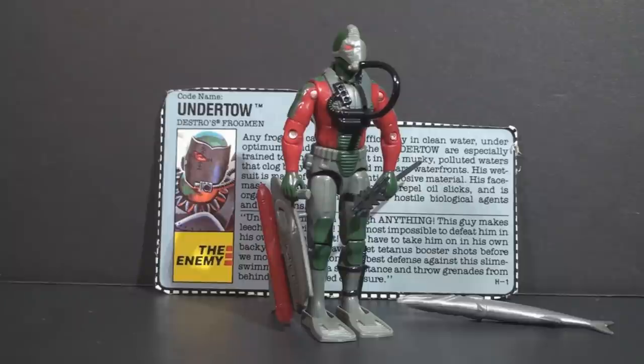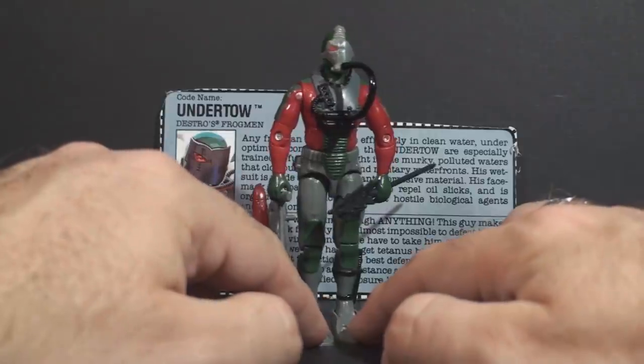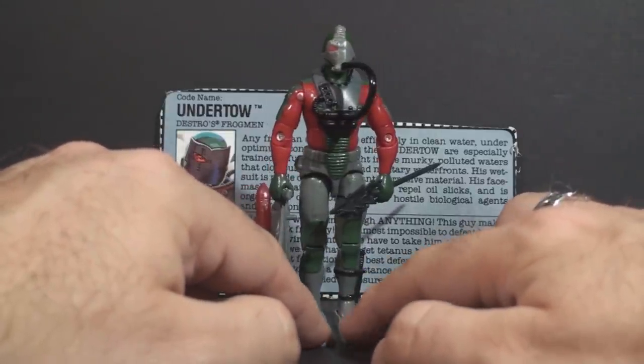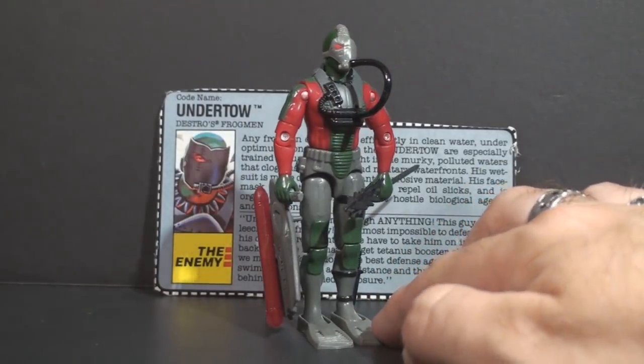Hello everybody, Hoodie Cooper Commander 788 here, and this is just a quick look at the 1990 Destro's Frogmen, codename Undertow. This is a figure that I acquired not that long ago, but it really is interesting — an interesting addition to Destro's Iron Grenadiers.